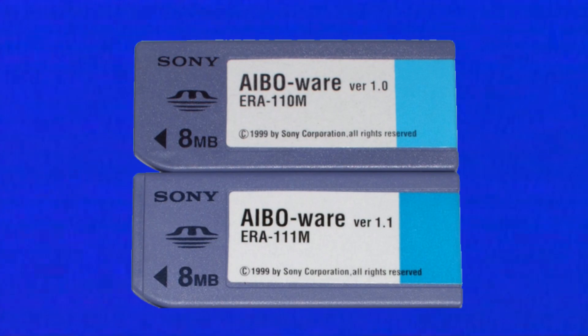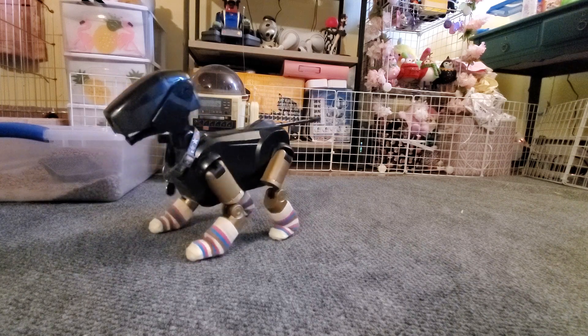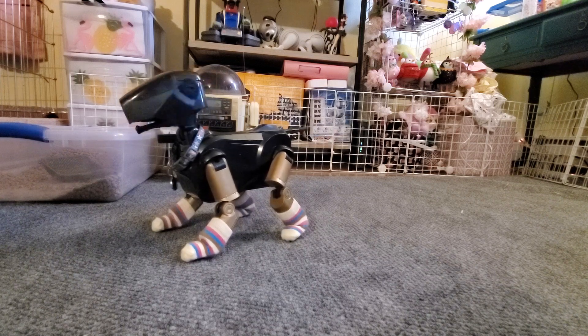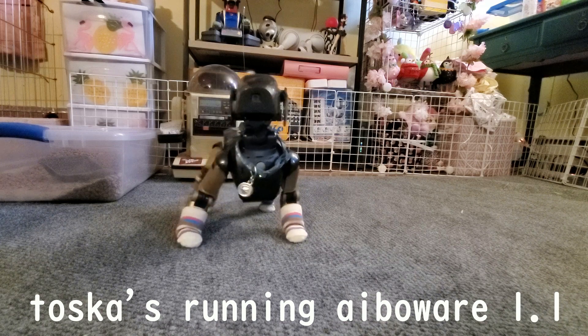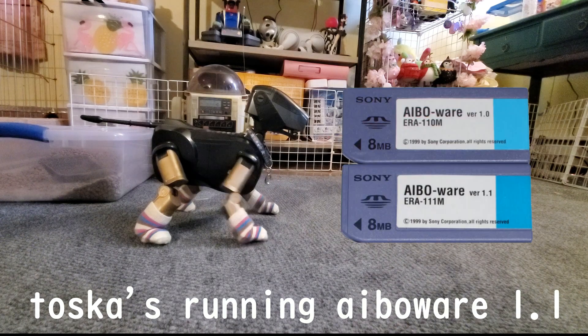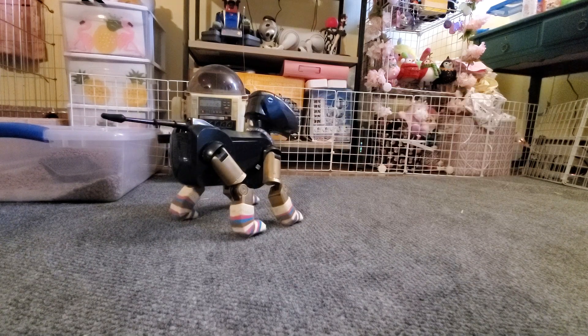Here are the official softwares Sony made for the 111 and 110. AIBOware is a life stage software, meaning you can raise your AIBO from a baby to an adult, and their personality will change depending on how you interact with them. 111s have very unique personalities because their AI is very much based on learning, so two AIBOs running the same personality will act differently depending on how their owner praised or scolded them. AIBOs evolve from newborn to baby, to youth stage one, youth stage two, and finally adult. There are two versions of AIBOware — version 1.0 for the 110 and version 1.1 for the 111 — with slightly different actions, dances, and life stages.